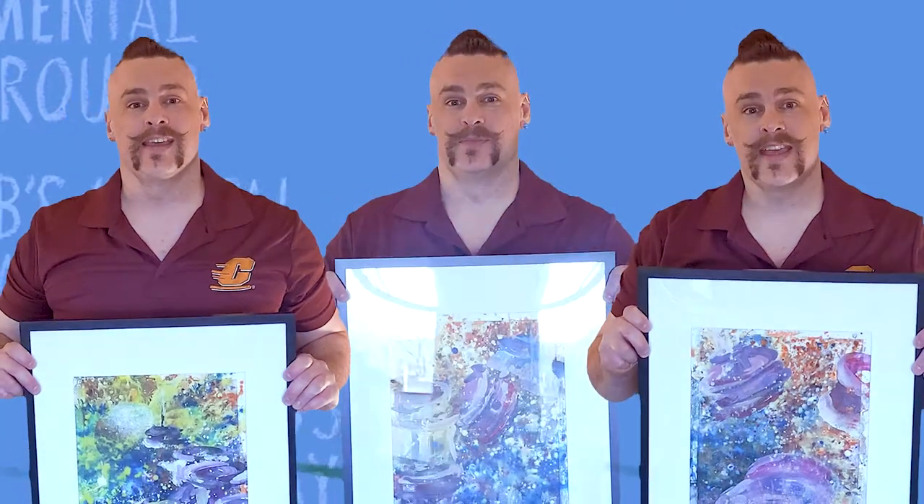Hey gang, it's your pal Rob again, and welcome back to the Playground. In today's video, we'll be taking a look at a new triptych!